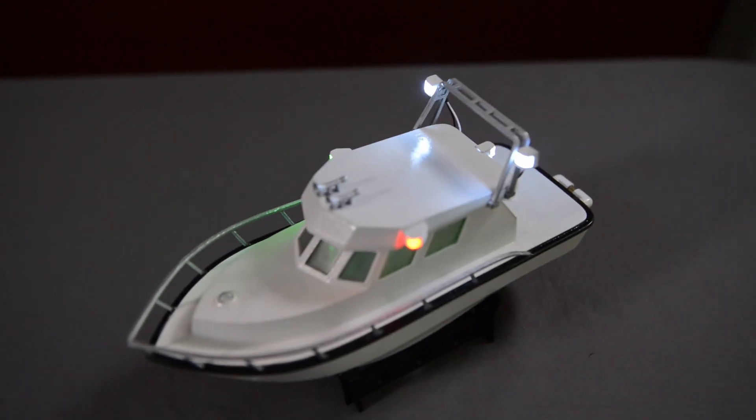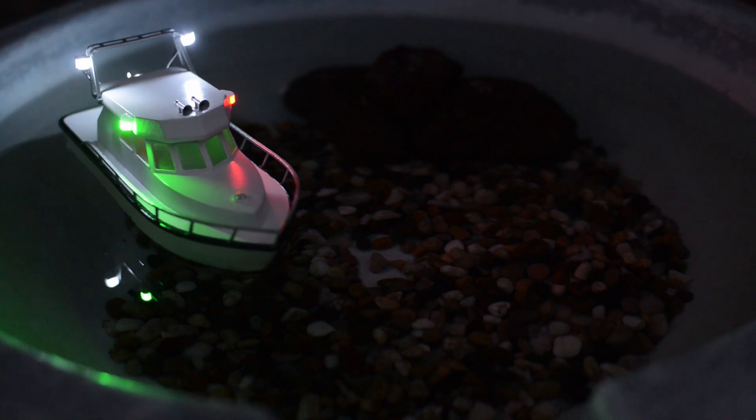Hi everyone, my name's Sam and welcome to a new series on this channel I call 3D Printed RC Models. In this episode I'm extremely happy to introduce this 1/74th scale RC boat that I designed in Blender 3D. Let's take a closer look.